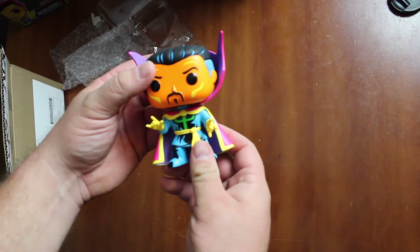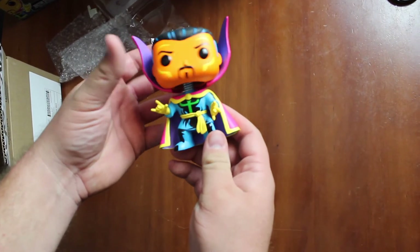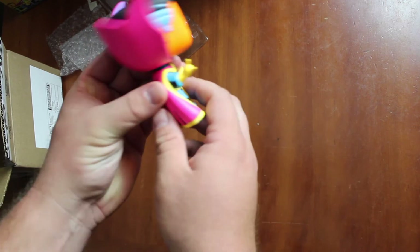His head's kind of turning already. I'll have to mess with that a little bit later.